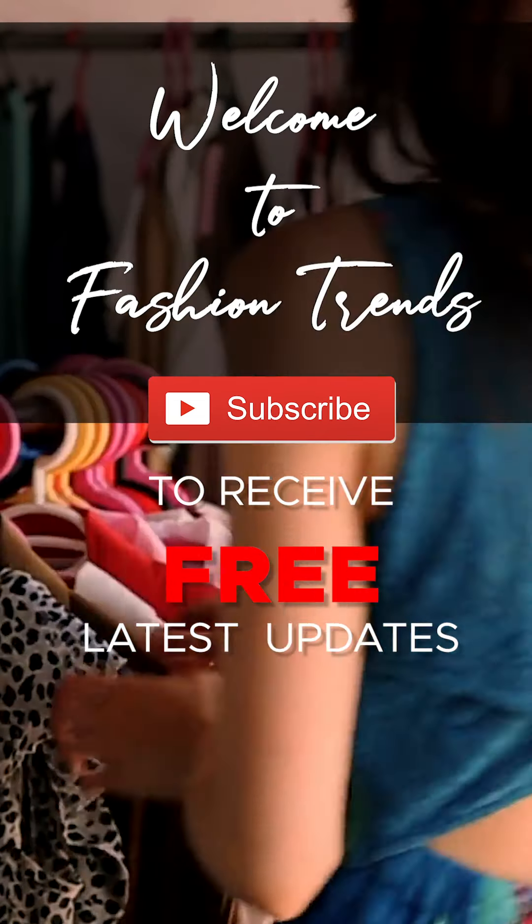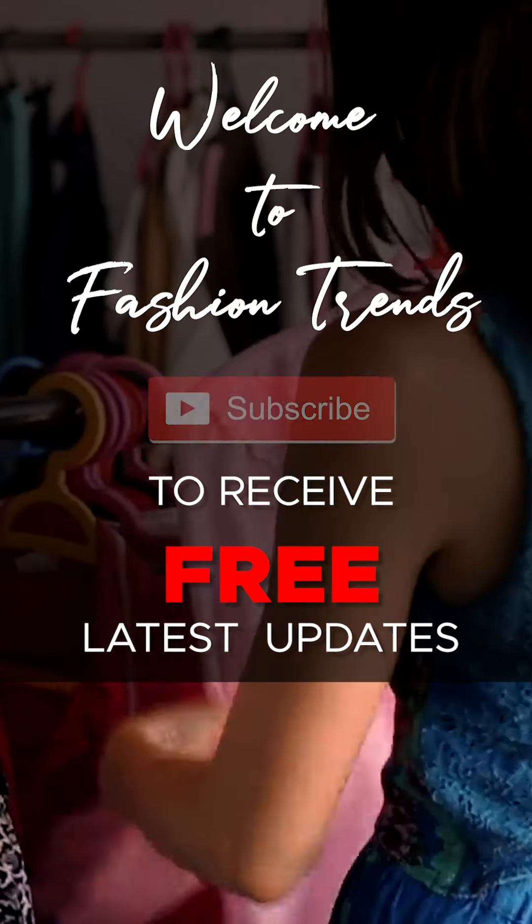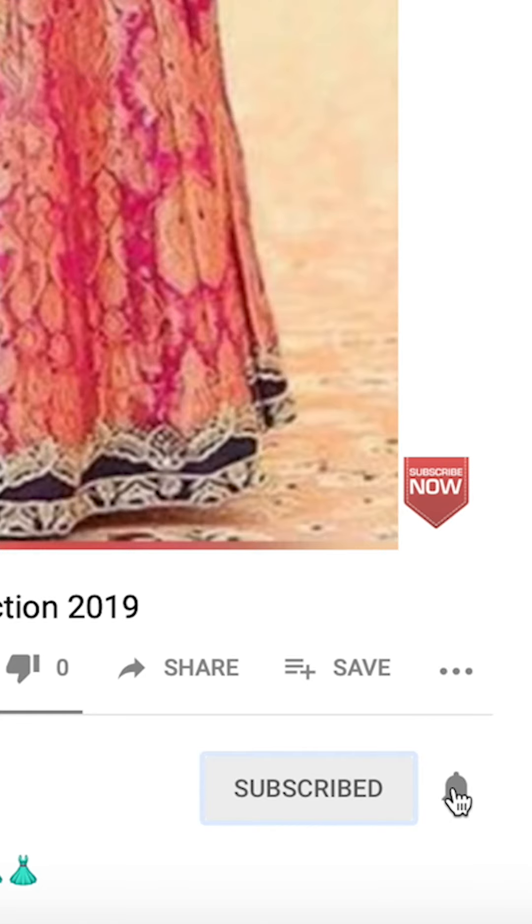Welcome to Bustin' Prints. Subscribe and free this update from our channel, and also please like this for more interesting videos from our channel.